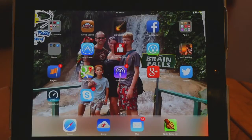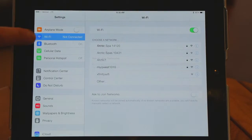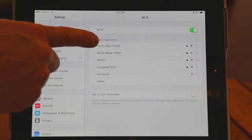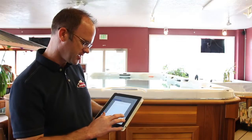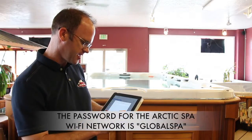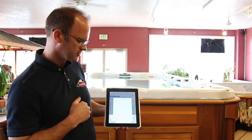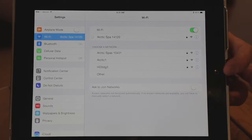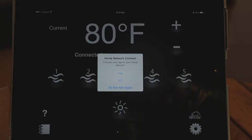Before we open the app, we need to connect up to the Wi-Fi of the spa. Go to your Settings, click on Wi-Fi, and find your Arctic Spa network — it will say Arctic Spa followed by a number. The password is 'globalSpa' — G, L, O, B, A, L, S, P, A. Click Join and it will take a second to connect.